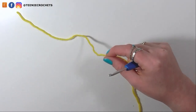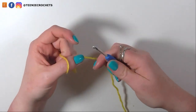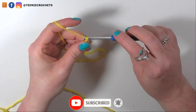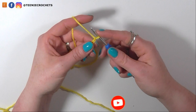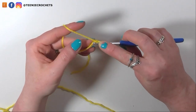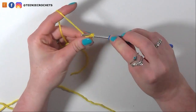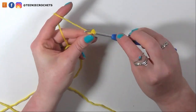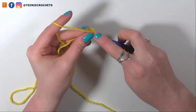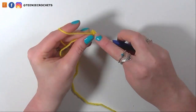I am going to begin by making the Pac-Man. With yellow DK yarn and a 3.5mm hook, we are going to start with a slip knot onto hook and then chain 2. Into the 2nd chain from hook, we are going to skip this first chain and do 6 single crochets all into this chain — 1, 2, 3, 4, 5 and 6.